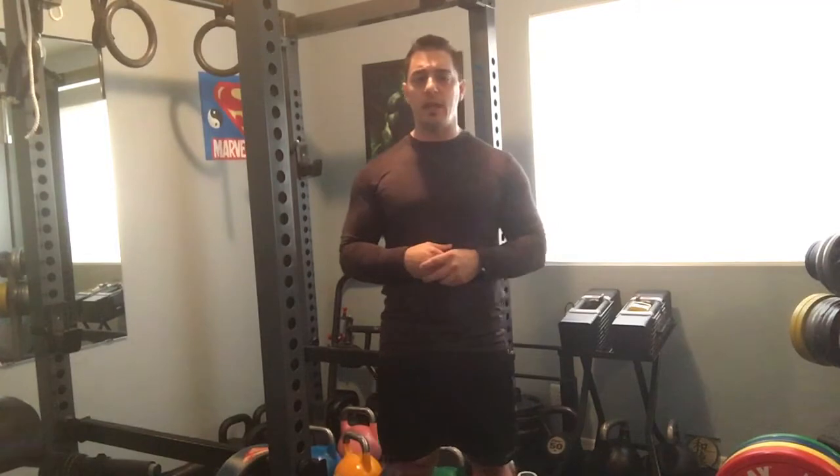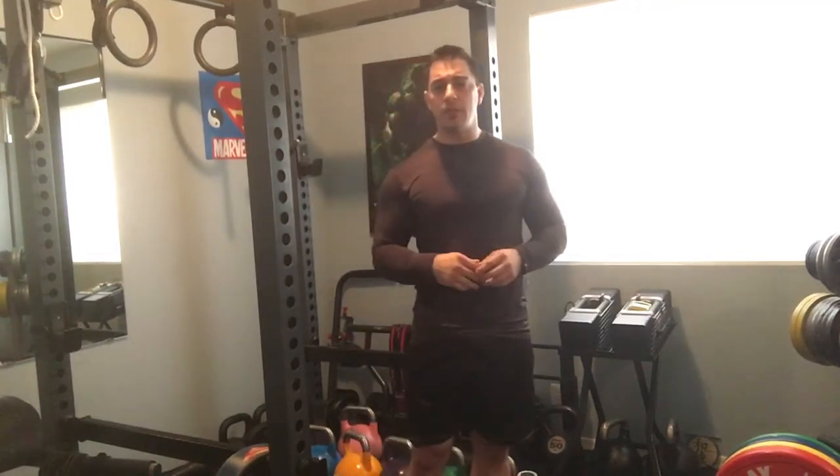Today I'm going to show my hanging ab routine — a series of six exercises. I'll show the regular version and then the scaled version, because these are really hard movements and you may need to build your way up. I'll give you the reps for each movement, and ideally you want to build up to doing three rounds. If you want to do more on a daily basis, you can do one round a day or two rounds every other day.